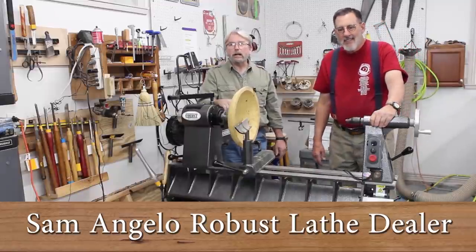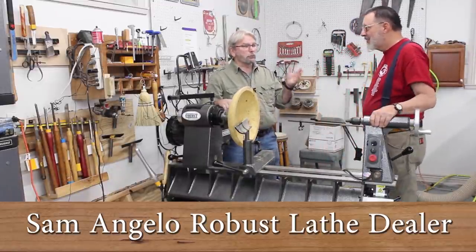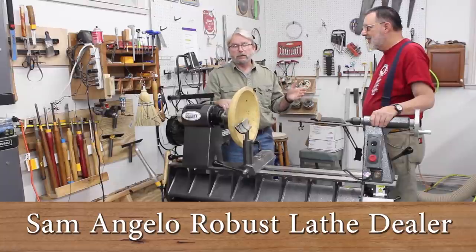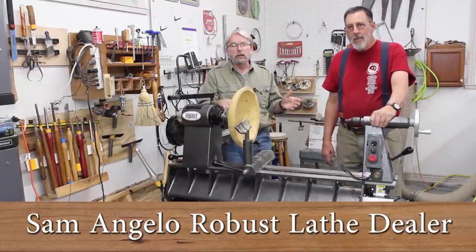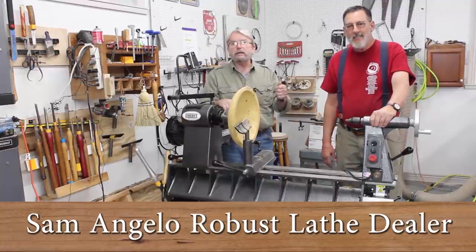Hey, welcome everybody. This is Brent English, president of Robust Tools, and today I'm here in Sam Angelo's really well-equipped shop. Sam's one of our favorite dealers, and he's going to do yet another YouTube video for you. So please enjoy.